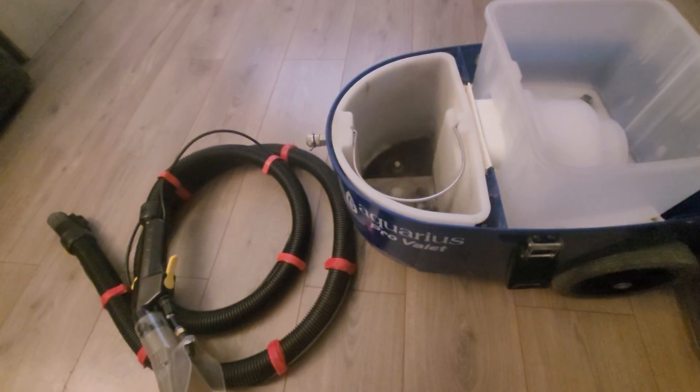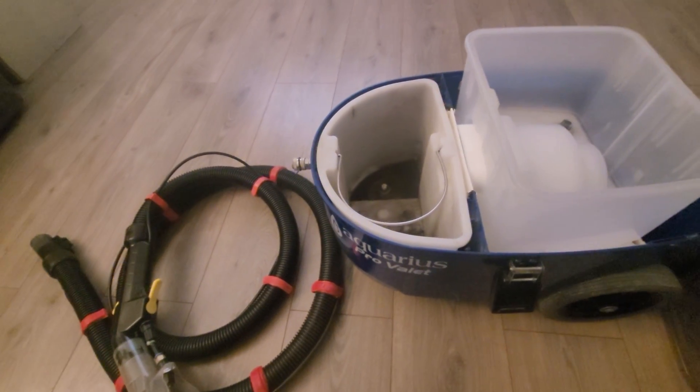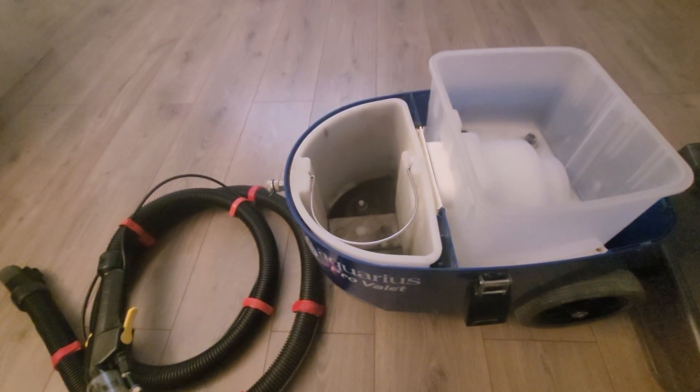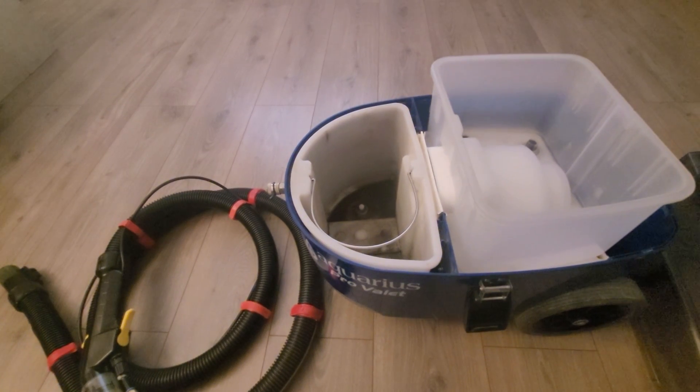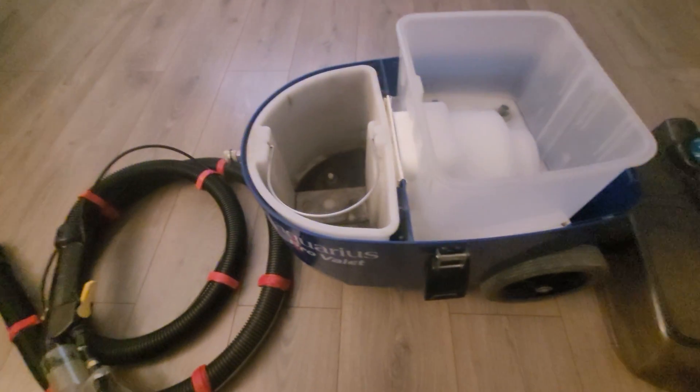Hi and welcome back. This is an updated video on the Aquarius Pro Valet machine. It's been used multiple times now and I've had it for a while, and a couple of people have asked how I've been getting on with it.